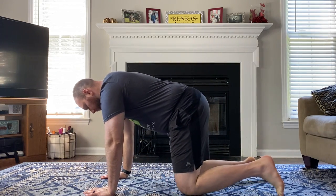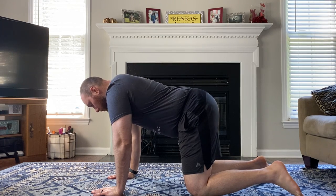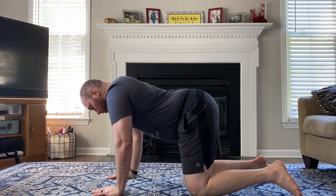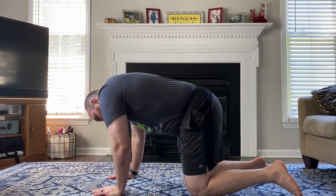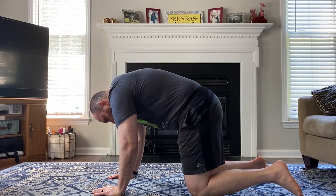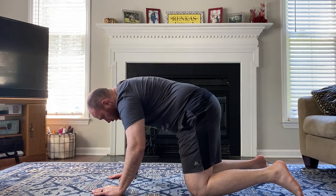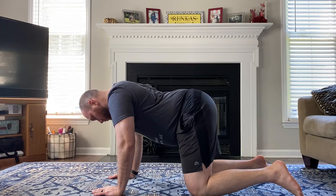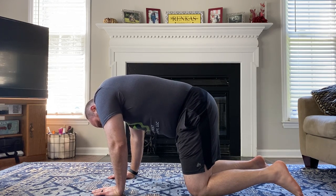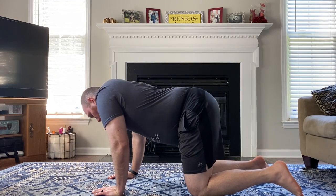Or your shoulders. So what that looks like is you're on your hands and knees. You can start down, pushing out those lower ribs, and then I'm trying to go around the world, trying to push out the lower parts of my ribs the best I can, moving through my thoracic spine, and then reverse.